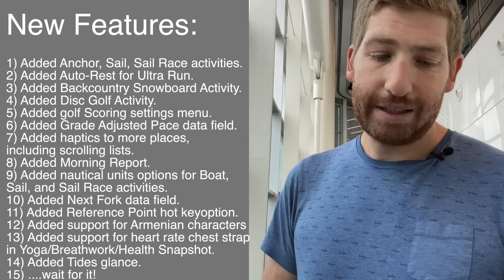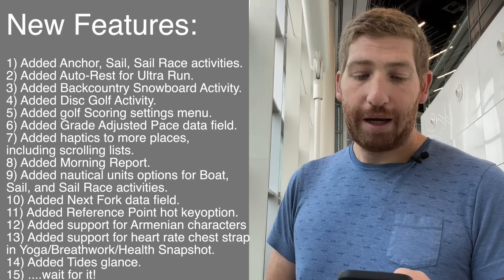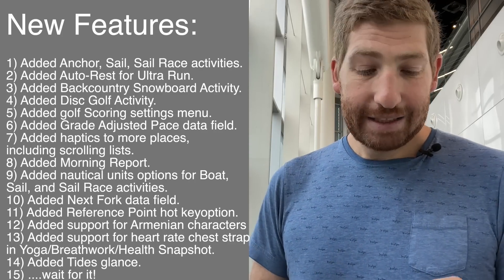After that, you've got reference point as a hotkey option, added support for Armenian characters, added support for heart rate chest strap in yoga, breathwork, and health snapshot, and added tides glances.